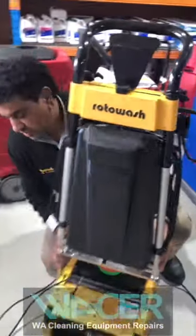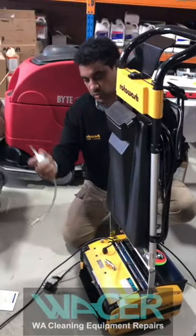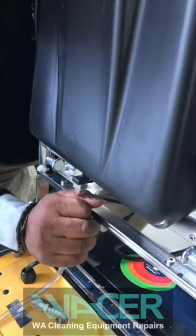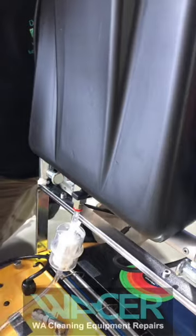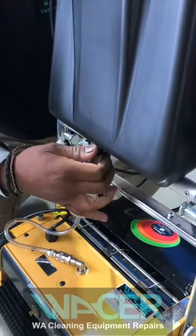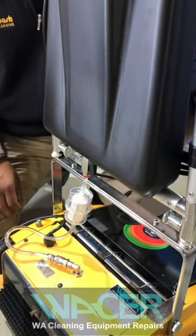Now we want to complete the assembly of the fresh water filter. Insert it in position, and it's important to turn the tap on to make sure you've got water running through the filter and going into the machine.